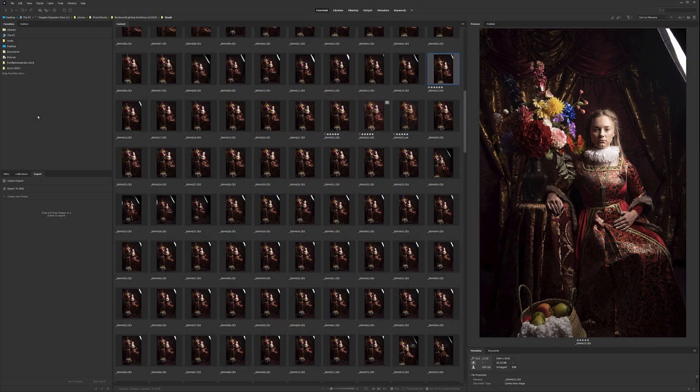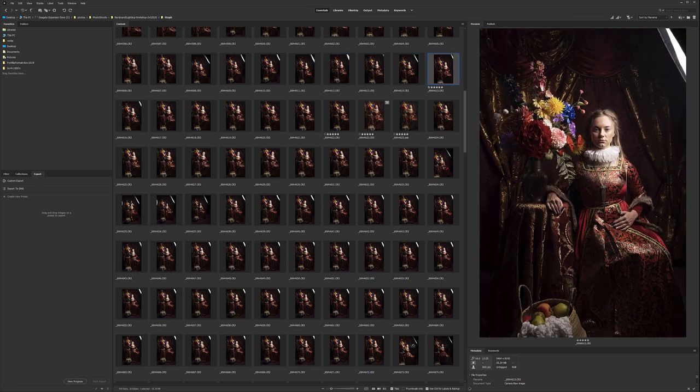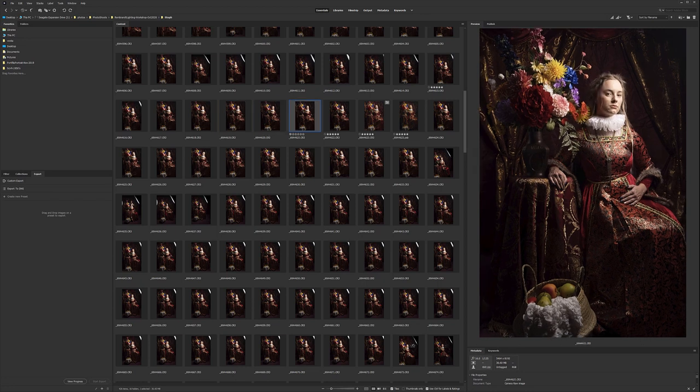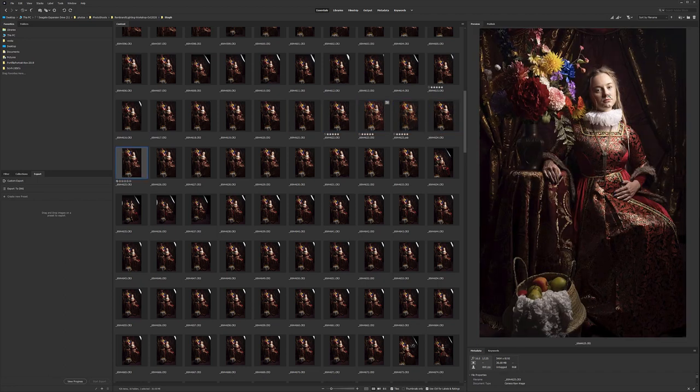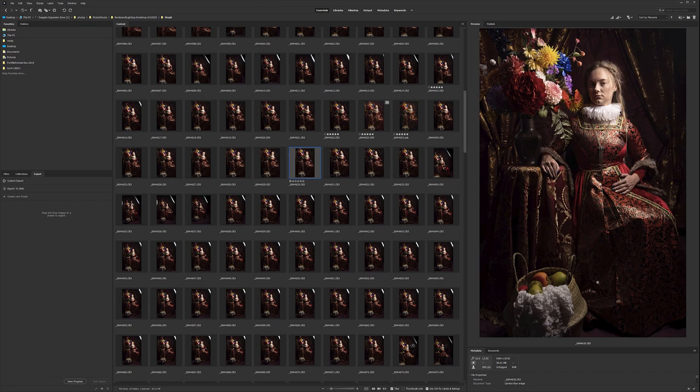Let's start by selecting the photo we want to process. I have a lot of shots and they look similar. What I ask the model when we shoot is to rotate her head slightly, so I can select the lighting and expression I want. Also, I have another YouTube video about this set — the backdrop links, how to set it up, and how to get it. It's actually very inexpensive; you can get it on Amazon. The flowers were probably the most expensive part. You can do this relatively inexpensive and create nice Rembrandt-style settings.